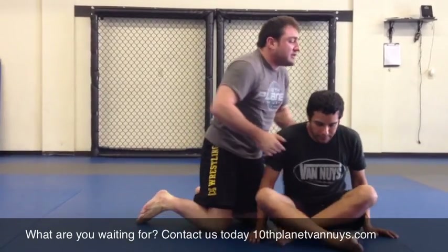Have you ever seen Shinya Aoki? In a couple of his fights he got the same choke. So let me go over that again without any detail.